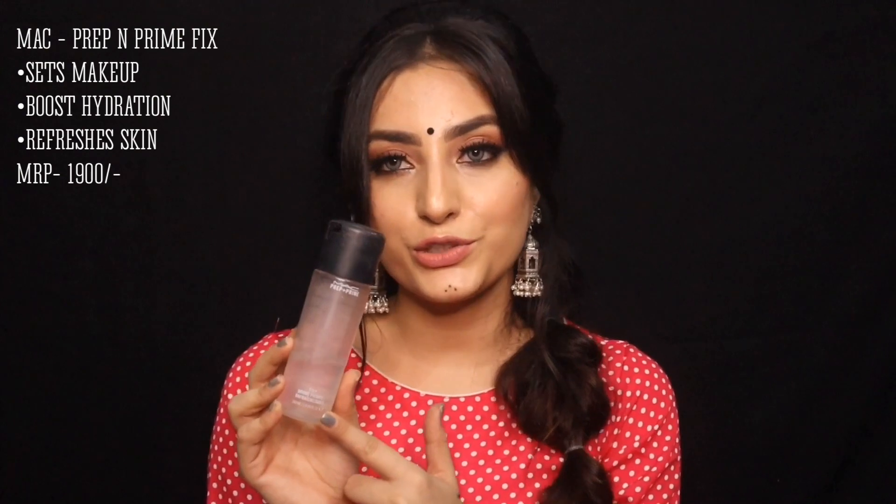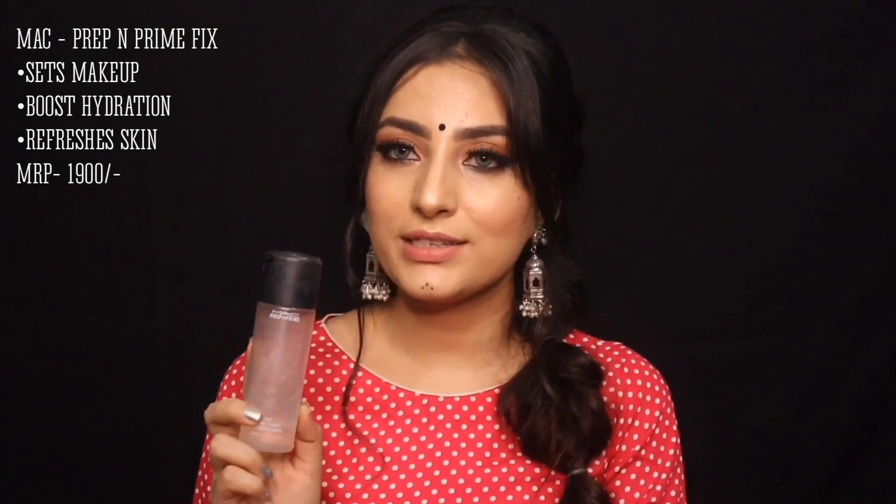Last but not least, the most important step of your makeup is the makeup fixer. For this, I would recommend MAC Prep and Prime, the classic version of this product. You can easily get this from Nykaa, Sephora, and the MAC store.